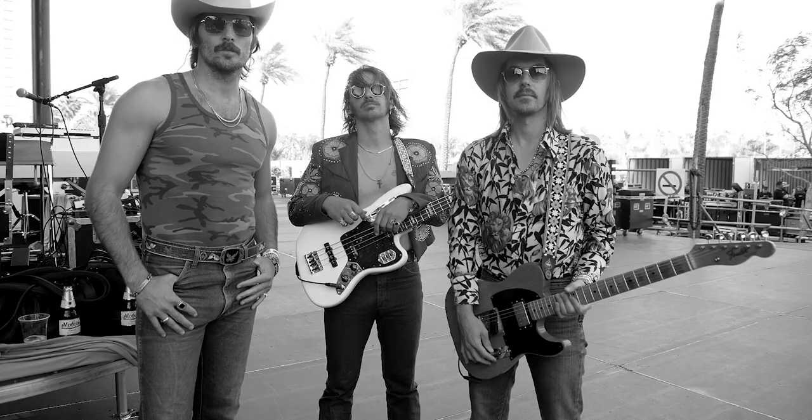What's up six-stringers, welcome to Nitro Licks. Today's lesson is 'Drinking Problem' by Midland. If you like the video, hit the like button, leave a comment — I'm trying to grow my channel. If you like what I'm doing, hit the subscribe button. All right, let's grind out some Nashville licks, y'all.